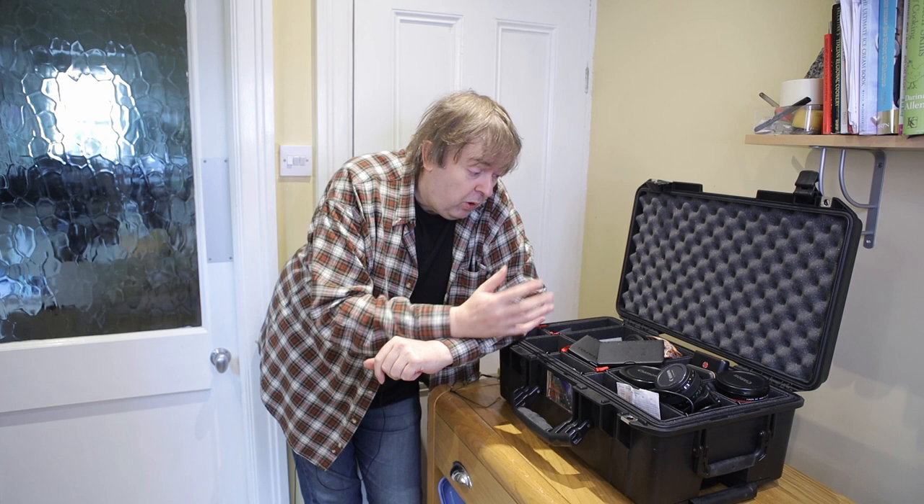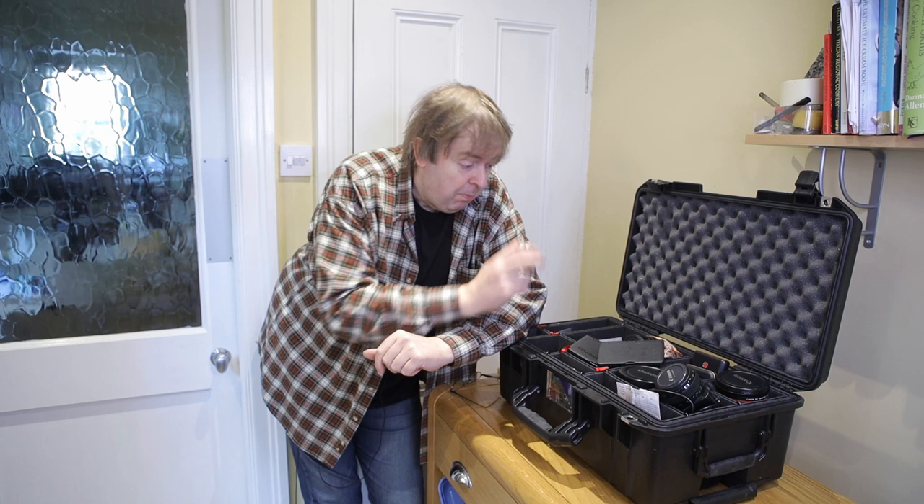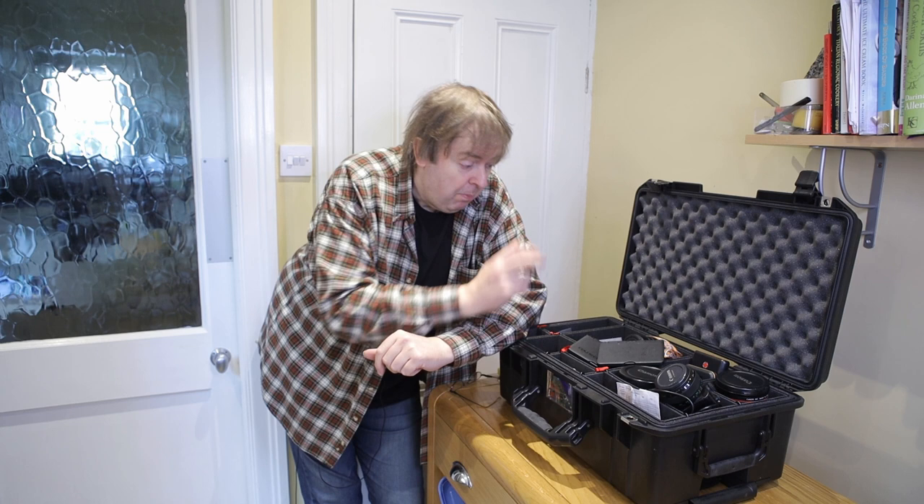So there you have it — a couple of colour checker passports, useful for stills photography and video photography. There are lots of other things similar to this as well, but these are what I carry about. I hope these little short videos are useful just to give you an idea of some of the sorts of things that I take with me on jobs. Thank you.